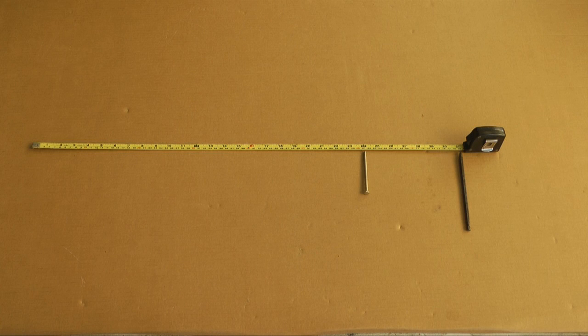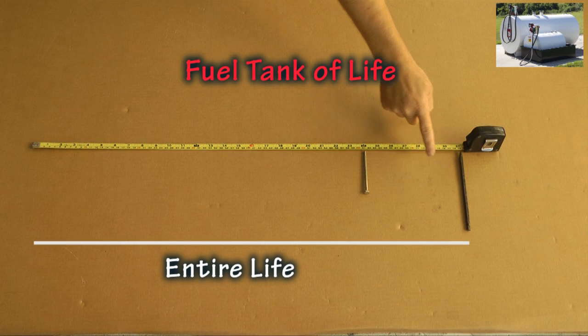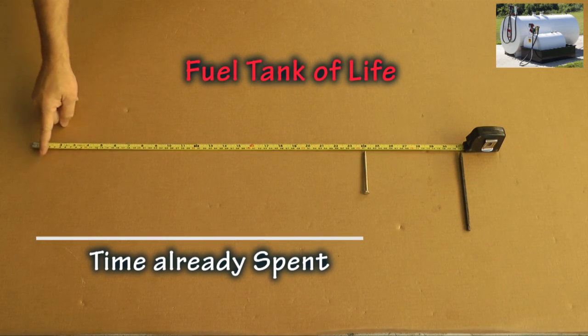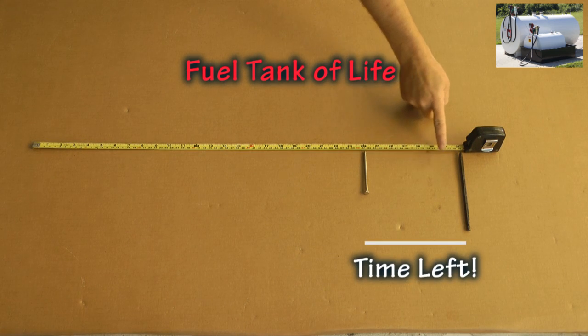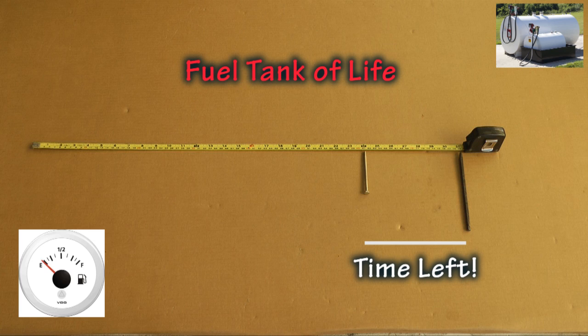If we stand back and look at the big picture, we see that the tape measure shows the duration of our entire life, from one end to the other. The length from the start of the tape to the mark for our age is the time that is already spent — the empty part of our fuel tank. The length from our age to the end at 79 is the time we have left, or the fuel remaining in our tank of life. What is useful about this picture is that we each get a good understanding about the amount of time that is left to use.